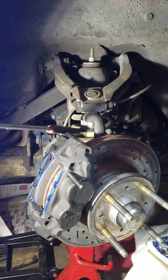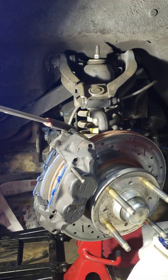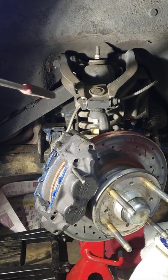I have full competition springs, and I prefer the SPAX adjustable shocks. But there are other good shocks as well, like Bilsteins and others.